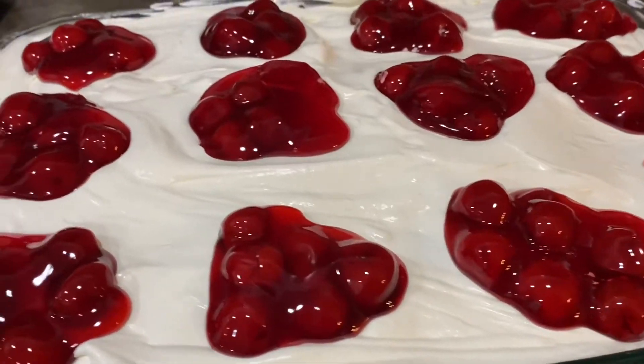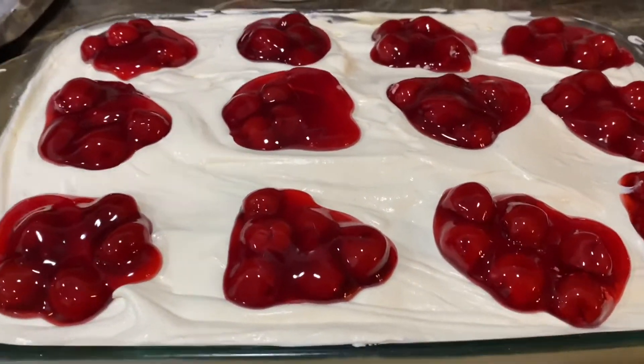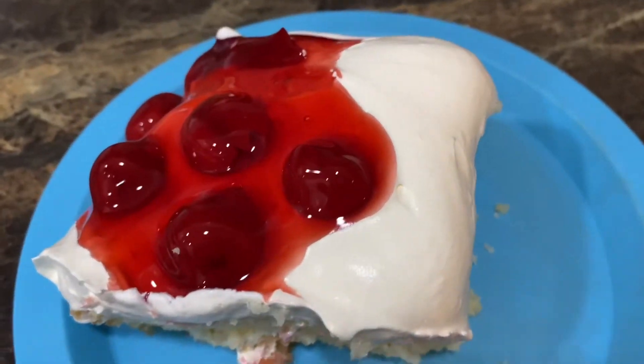There it is, all finished! Look how pretty that is. It's going to be delicious. All cut up looking delicious. Going to go eat it and sing happy birthday to Jeffrey.